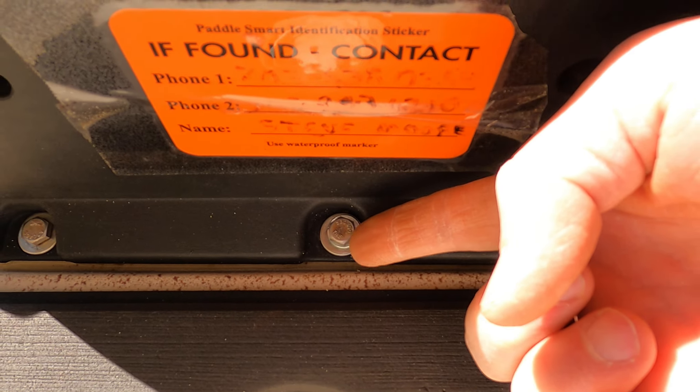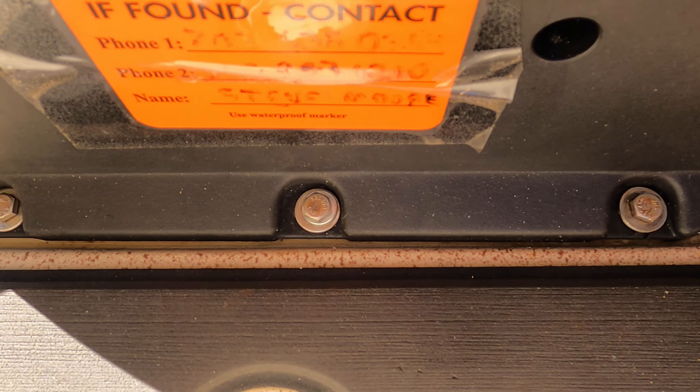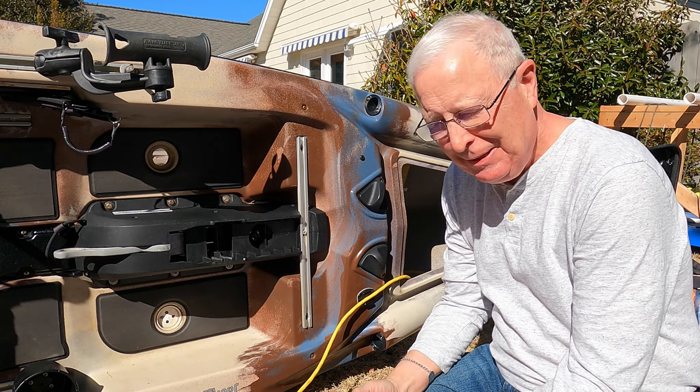It might start to spin again once you get beyond a certain point. In fact, I used that split ring on this one for that very reason.